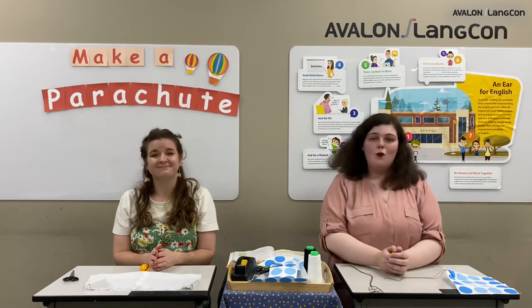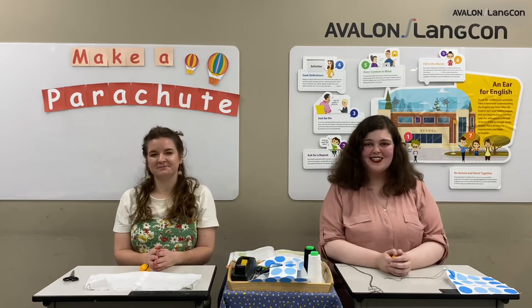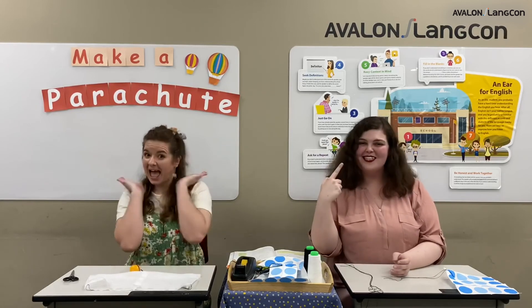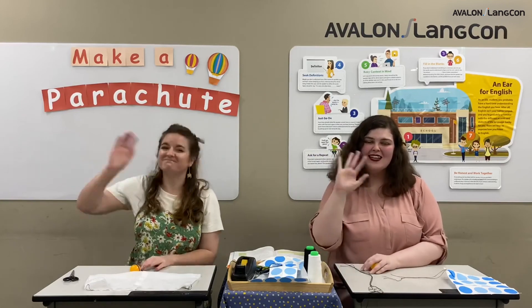Well everyone, we hope that we've helped you make your own parachute at home. We hope that you can show your teachers, and maybe Mickey Teacher and Taylor Teacher. We hope you have lots of fun. Have a wonderful day. Bye!